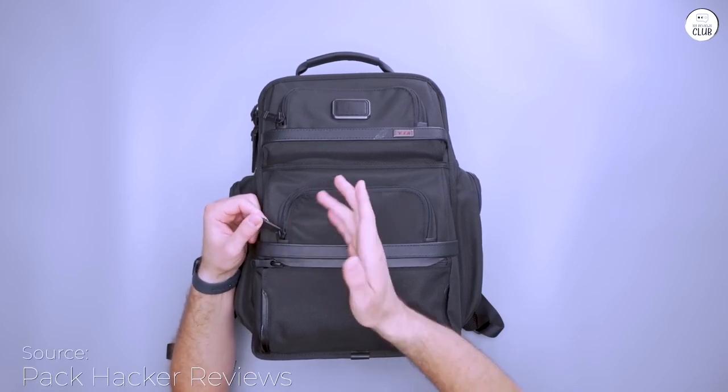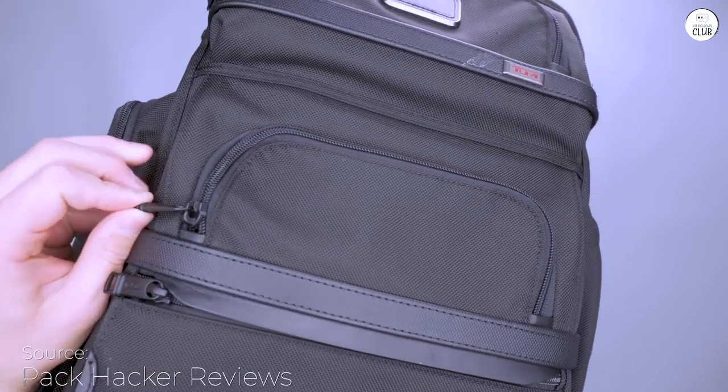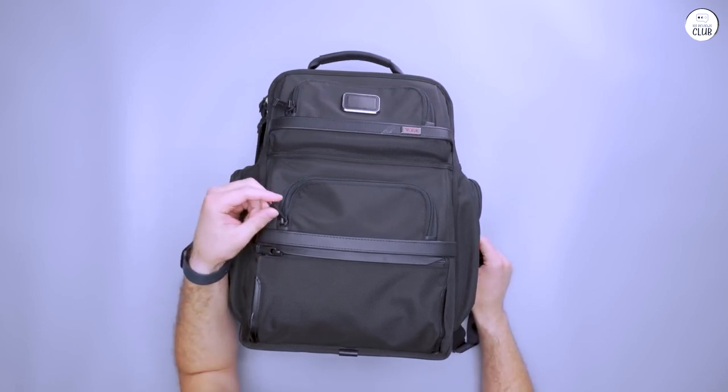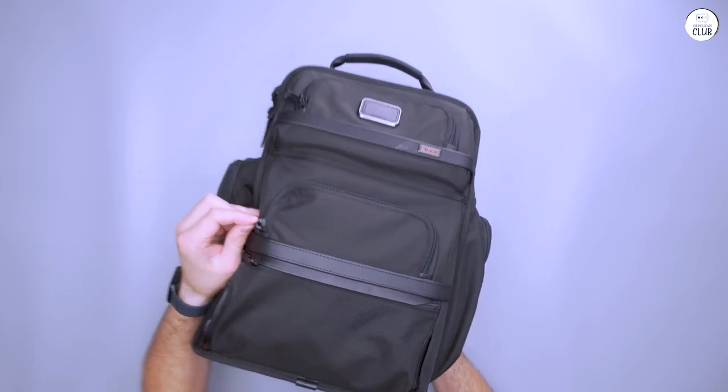I used to have a Tumi backpack that was really slim and sleek, but after a semester at school, I realized it was way too small. So when I went looking for a new backpack, having more space was my top priority. The Tumi Alpha 3 ended up being just what I needed.